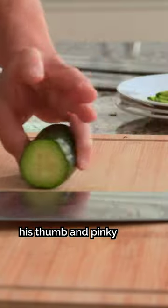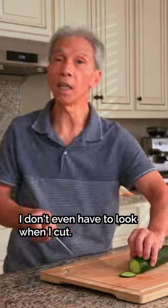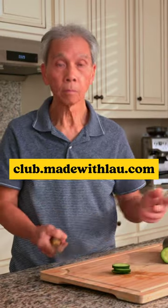Notice how he places his thumb and pinky on each side of the cucumber while the rest of the fingers grip the top to prevent sliding. You can learn more knife techniques at club.madewithlau.com, but for now...